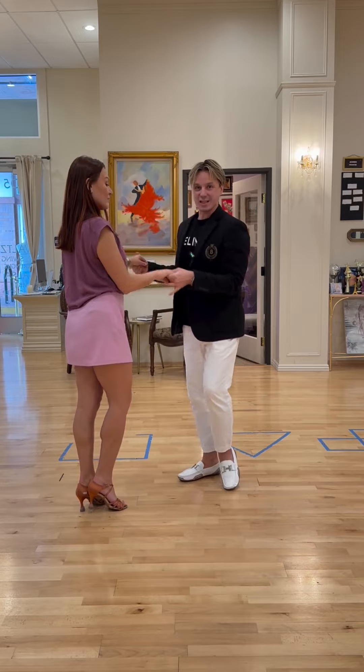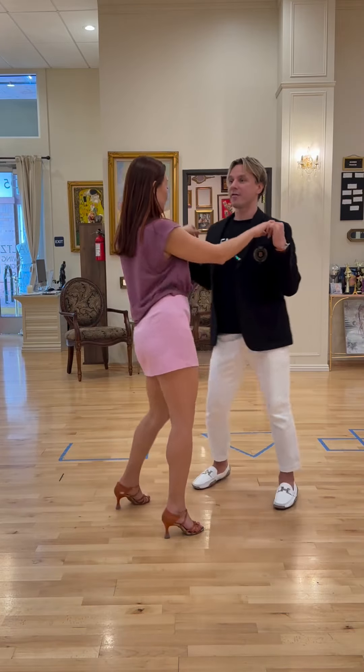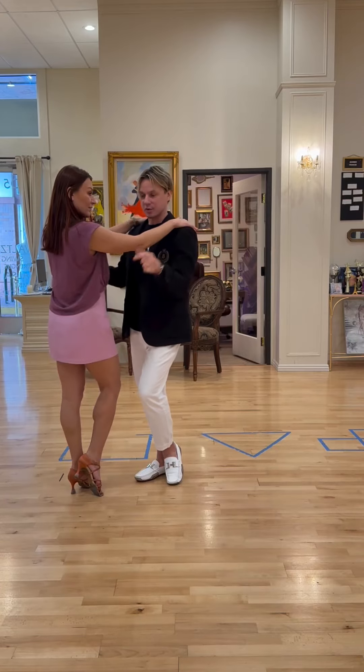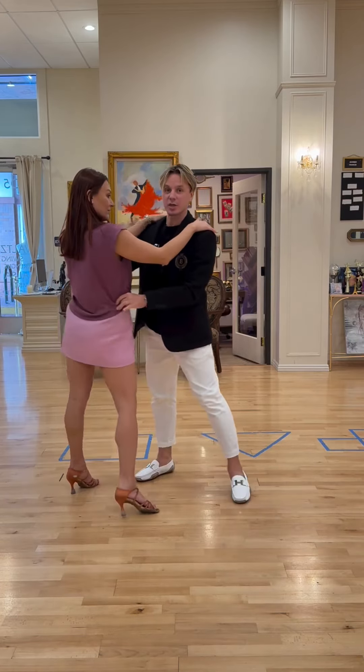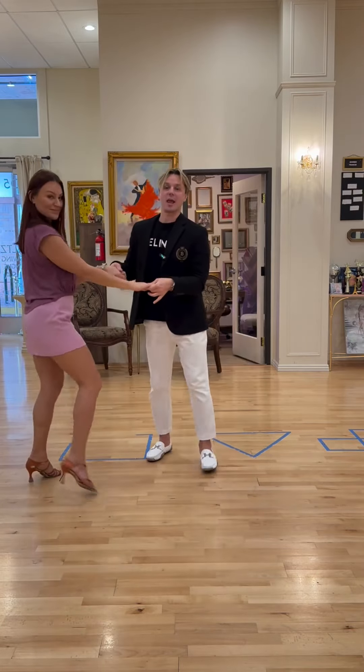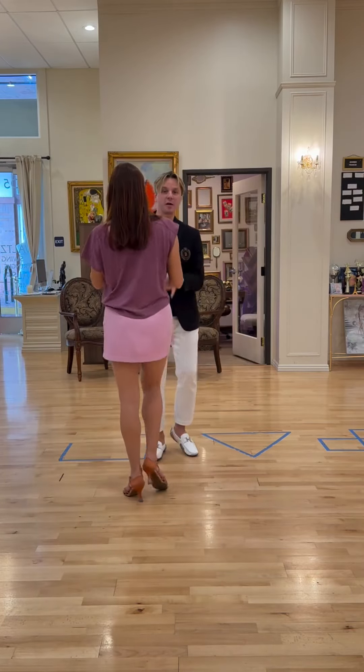So we do the basic step — 1, 2, 3, 4, 5, 6, 7, 8. I just approach her, put her arms on my shoulders, and I will lead her hips into the hip roll: 1, 2, 3, 4. Back to the basic: 5, 6, 7, 8. Let's take a look at it from different angles: 1, 2, 3, 4, back to the basic, 5, 7, 8.